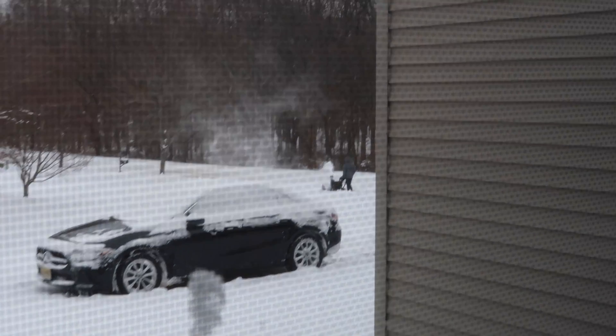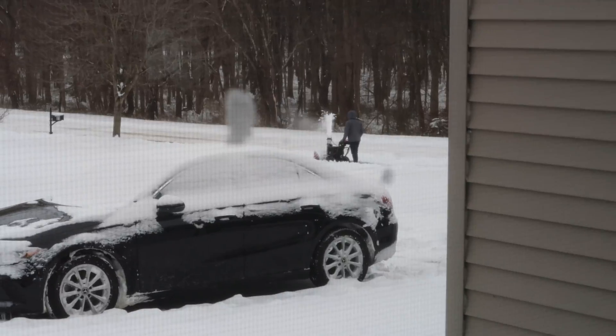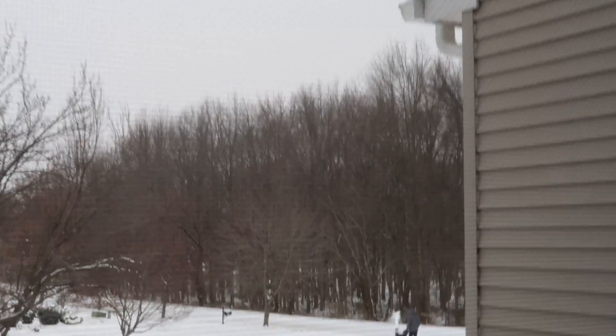Look at Peter out there snowplowing. Like, where is he going? We don't live over there — that's someone else's house. So cute, really embracing the homeowner vibe.